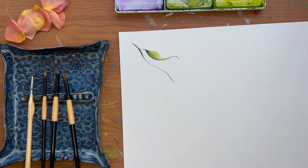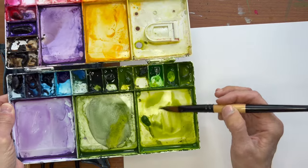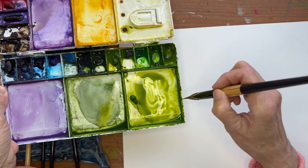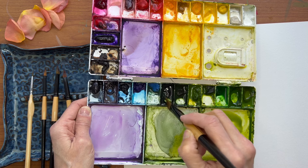You'll need to reload your brush every time to get a good result like that. So we'll put that lighter color here, take it off the tip, and put the darker color on the tip.